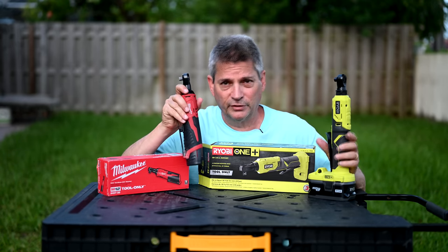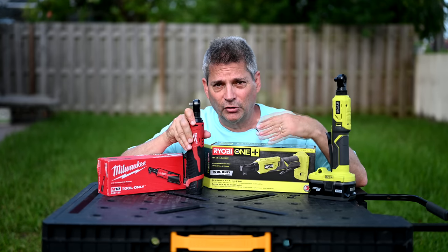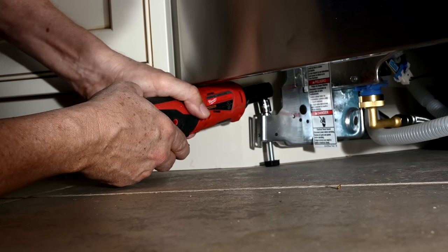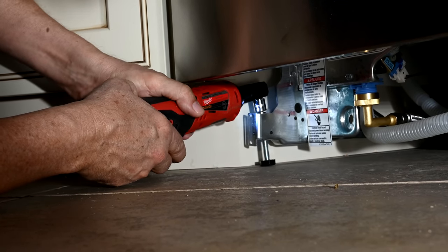We've used this for a number of different videos that you've probably seen, and that's why we did this tool review video, because a lot of people are asking me about it. You've also seen me in some of my previous videos using this Milwaukee 3/8-inch cordless ratchet on some of my numerous foreclosure flip properties when I'm remodeling them and installing dishwashers.